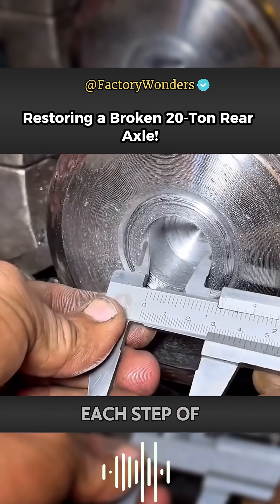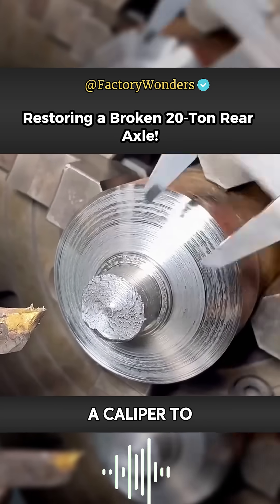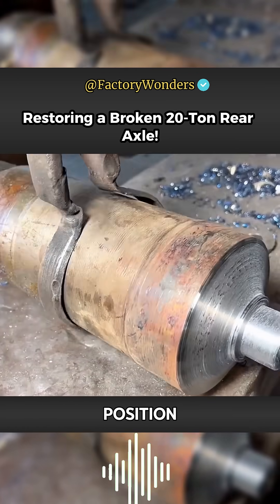Although this repair looks relatively simple, each step of the operation is inseparable from accurate data. The master uses a caliper to confirm the hole, so the axle head can be spliced at the correct hole position.